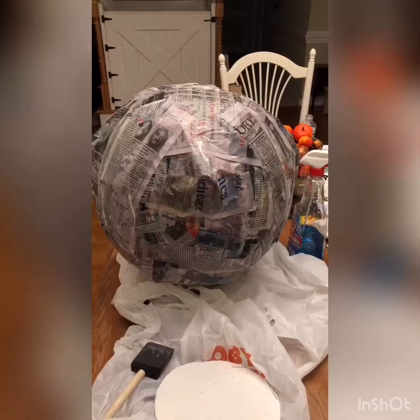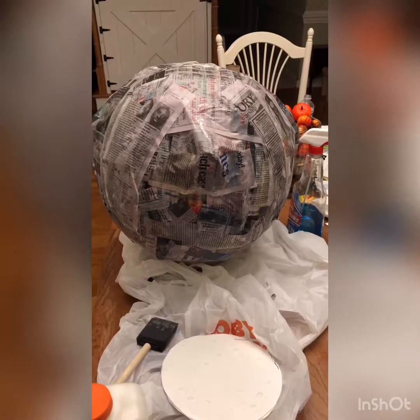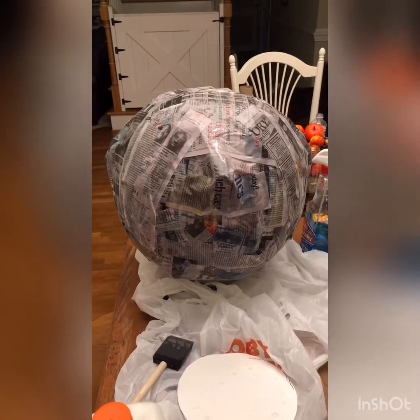The next part is done. I'm already second-guessing this because it was a pain and I don't know if it's going to work, but it's been paper mache'd so we'll see.